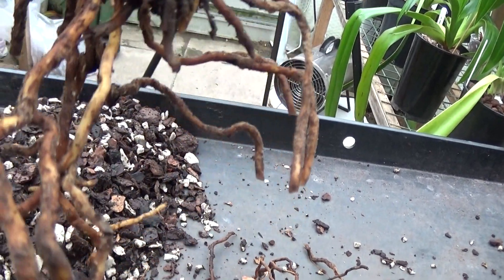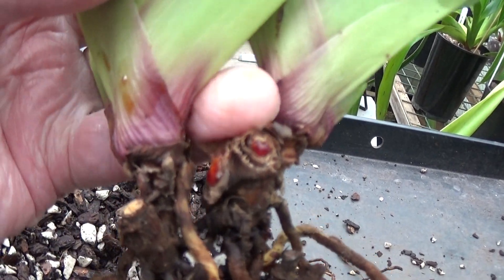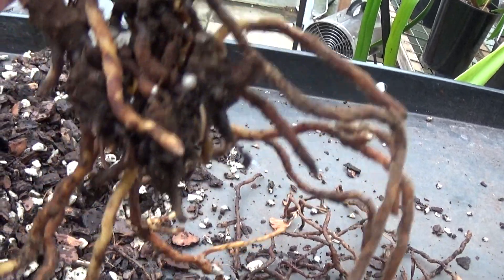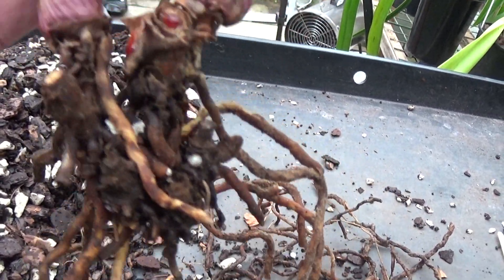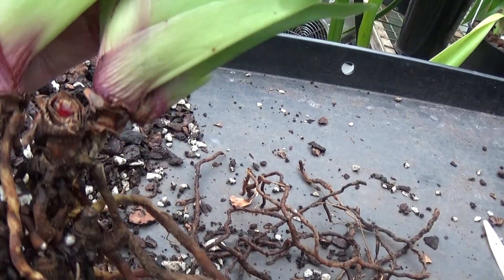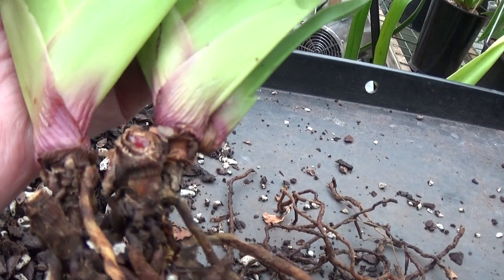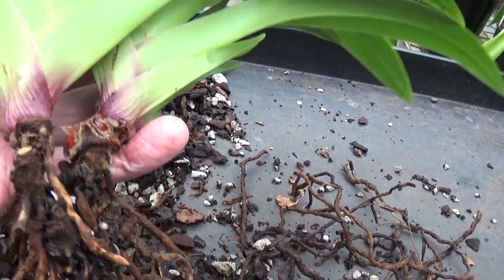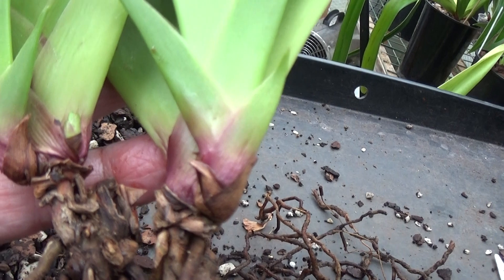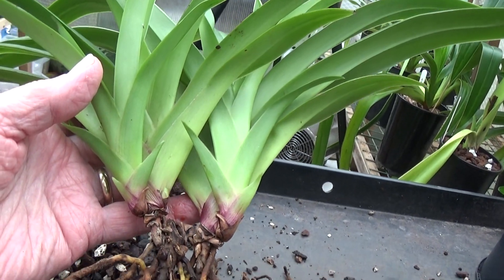I've taken all the dead roots off and this is what's left, which is enough for it to survive. You can see it looks like it can be split there, but I'm not going to split it because it's just joined at this thick rootstock here. It's very hard there on the rootstock and you can see where the divisions have been cut from over the years. If you look round here, you can see there's a new growth there, and a little new growth starting there as well. We'll get this potted up in some fresh bark and that should be fine.